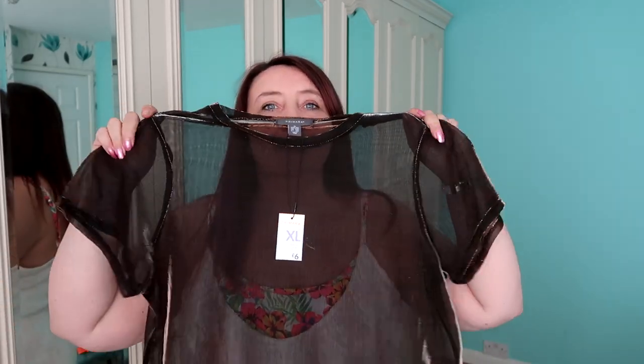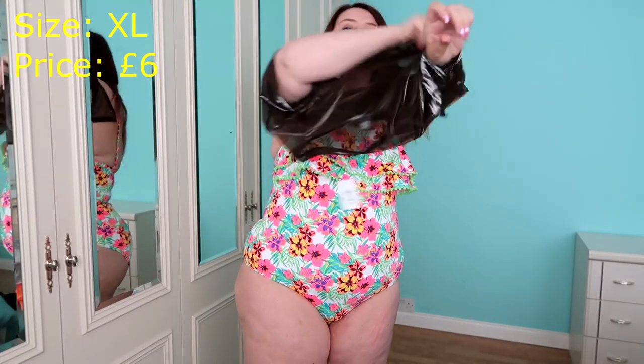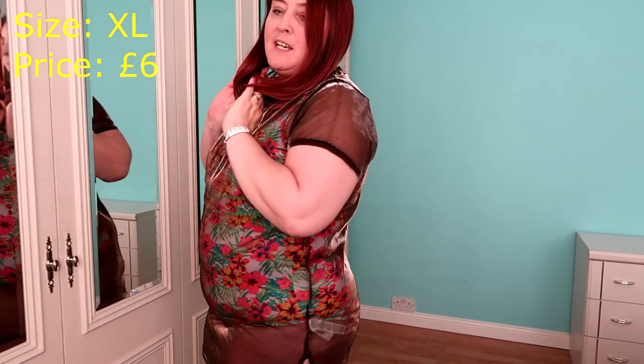I've got this one — it looked really different to what I would actually wear. It's like a mesh with a sort of gold lustre colour in it, a sheen. This was in an XL and was £6. This is too S&M for me. No. This is a no. What the hell do you look like? Yeah, no, this is a goddamn no. 20 years younger? Maybe. 10 stone lighter? Maybe.